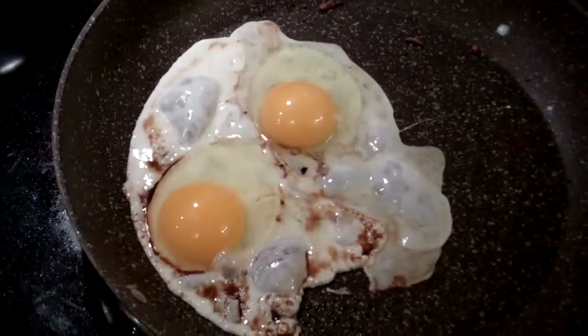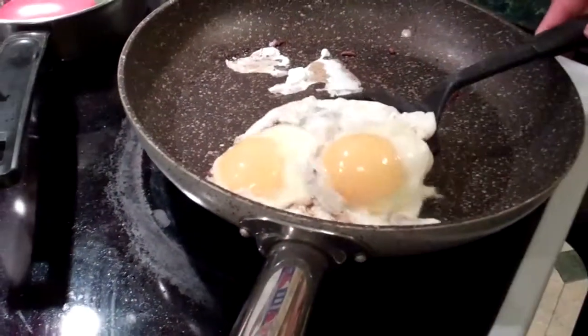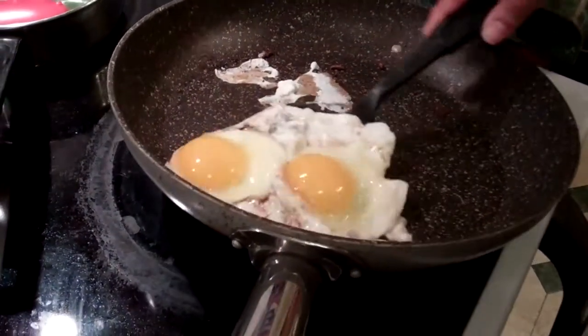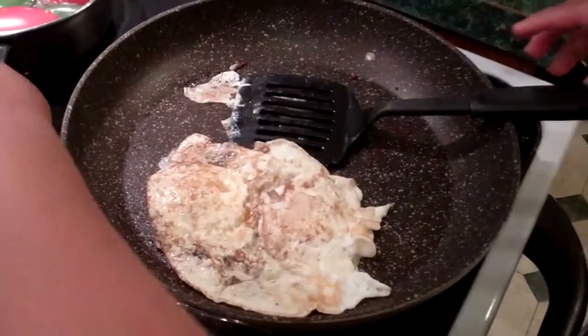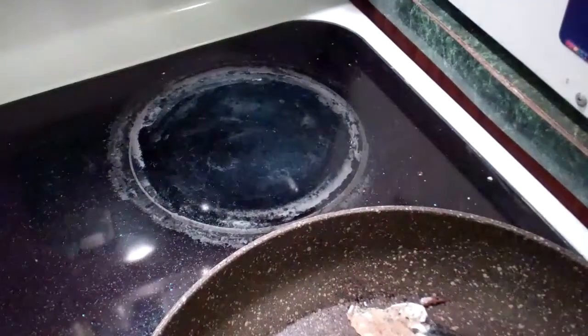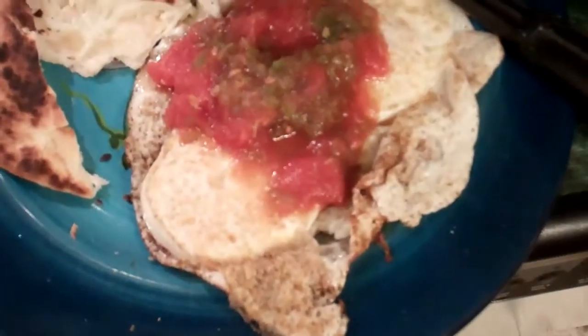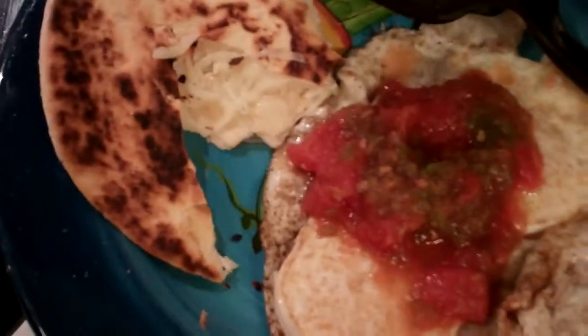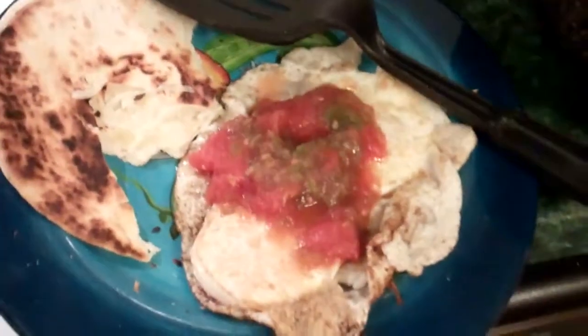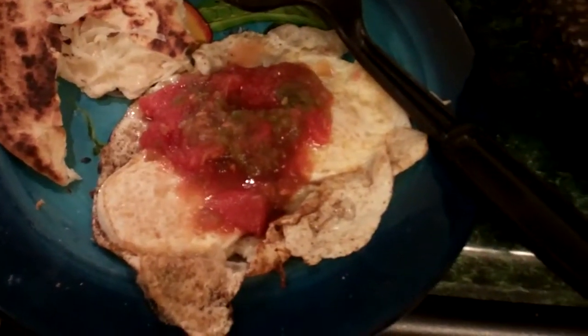Now the taste of these are done. Might be getting to be salsa time — I missed getting it ground up, but there you go, salsa on your eggs. Made by hand. I guess that'll do it for this round of cooking videos until after the vacation. So until next time, adios.